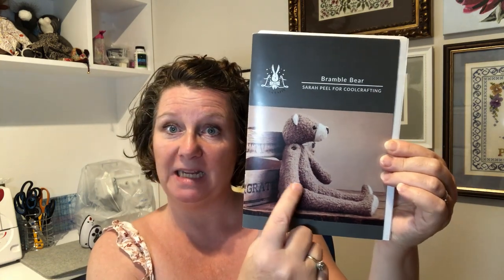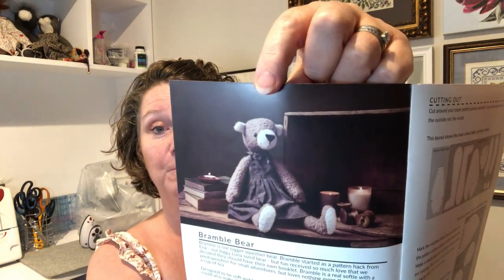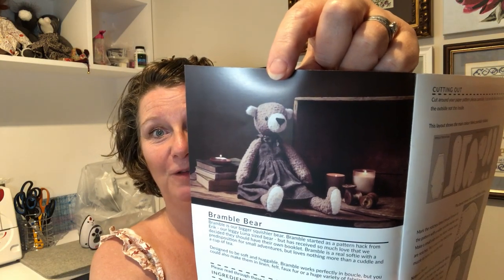Bramble is a teddy bear made in boucle fabric and is actually unisex. On the front cover we've got Bramble in the Collector's Pinafore looking very sweet and lovely as a little girl.